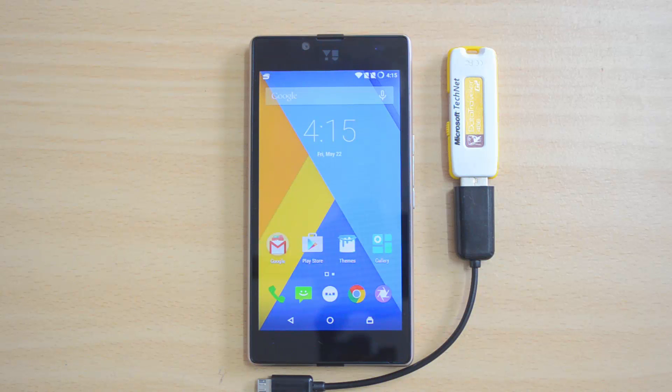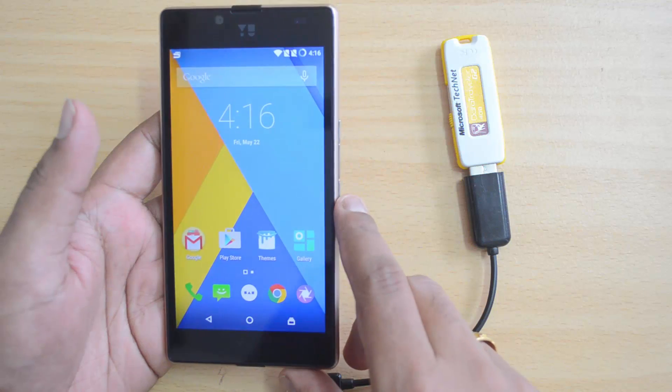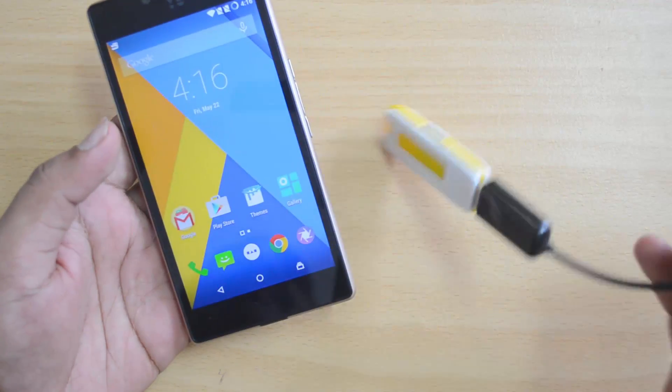Hello everyone, this is NormalHere for Technique. In this video we'll test out the USB OTG functionality on the Yuphoria. The Yureka did have support for USB OTG functionality, wherein you can connect pen drives and other computer peripherals using the OTG cable. We have the Yuphoria with us — this is the brand new device running on Android 5.0 with the custom CyanogenOS version 12.